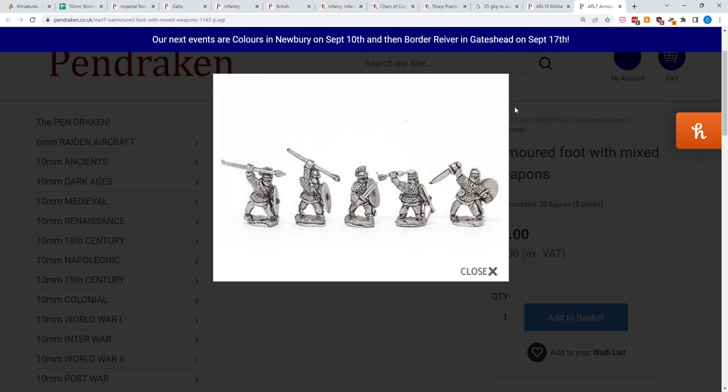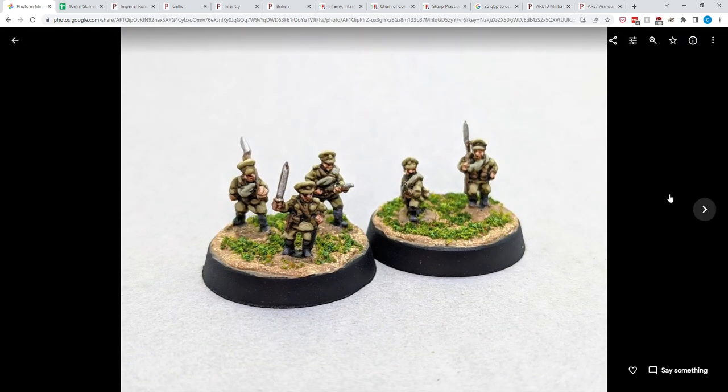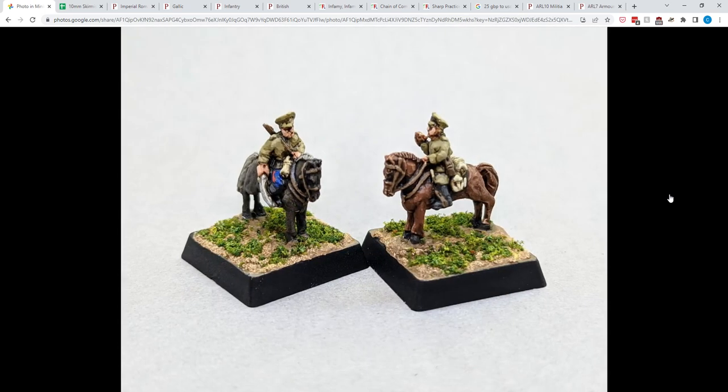But I think something is missing in 10mm wargaming, and I think people are missing out on skirmish wargaming in 10mm. For an example, Pentraken sent me these 10mm World War One Russians a while back, and I only have a small handful of samples so I could see what they look like. This is how I base them for 10mm skirmish wargaming: two infantry on a base, maybe three if it's an officer. For cavalry, just one per base — I used a square base here, but you could certainly use rounds.